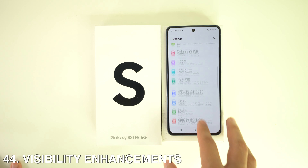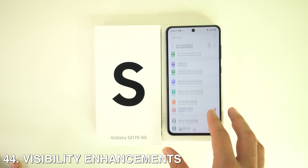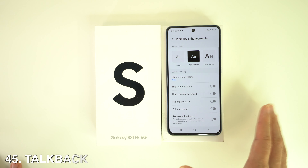To check Visibility Enhancements, go to Settings, then Accessibility. Here you'll find Visibility Enhancements, which lets you adjust the contrast of fonts, themes, and buttons.